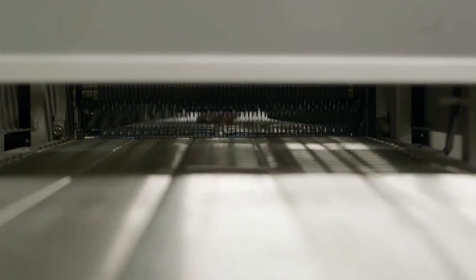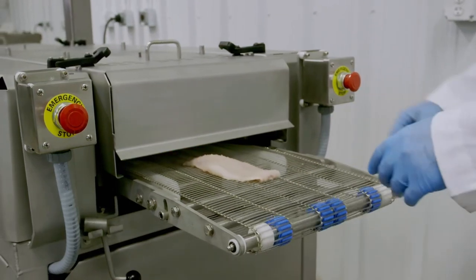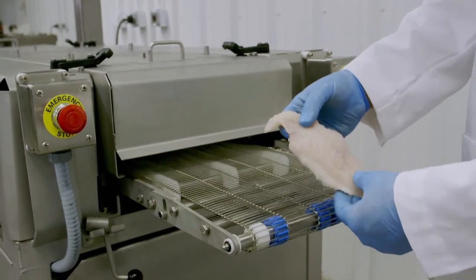Closely spaced blades above and below the product makes superior tenderization efficient, while heavy-duty construction and stainless steel parts make sure your operation stays reliable for years to come.